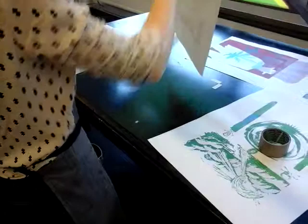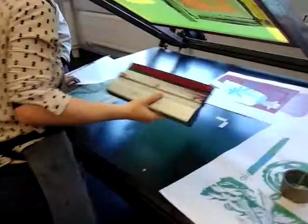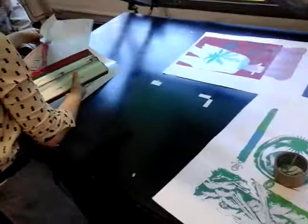It did get a bit sticky towards the end — you can pass that along to Jo. So the first thing we do is flip the acetate back over. We'll clean off the acetate and do that a bit later on.